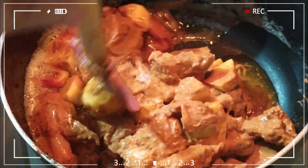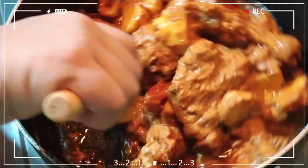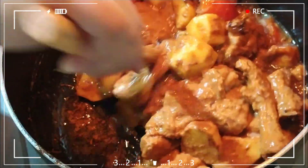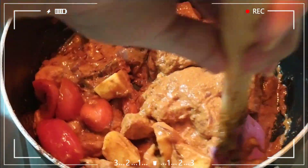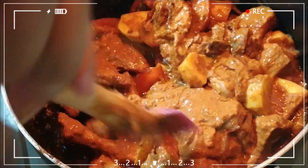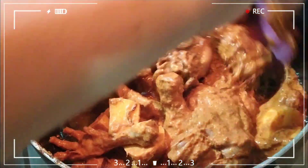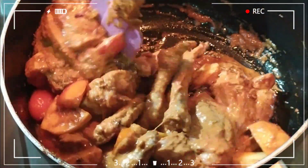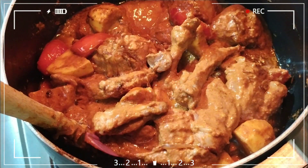I am going to share my video about how many people are doing this. I am going to share my life and share my friends with you. It is for you.